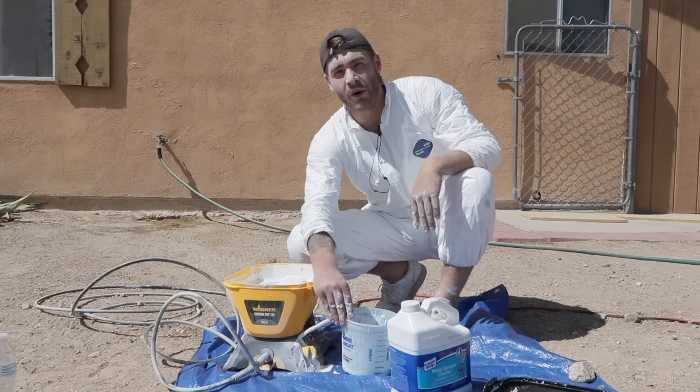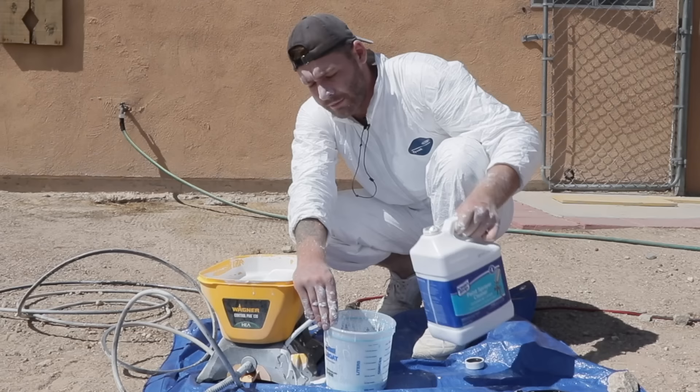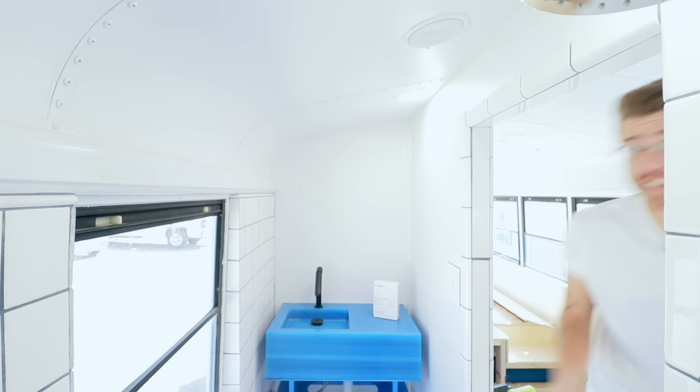It's important to clean your sprayer in between coats, otherwise you'll get primer mixed in with your paint. This stuff is cleaner made specifically for paint sprayers, but you could also just use mineral spirits and that would work fine. Also, here in Joshua Tree, around noon every day the wind starts picking up, which makes it difficult to spray. So I'm going to save all of the paint spraying for tomorrow.